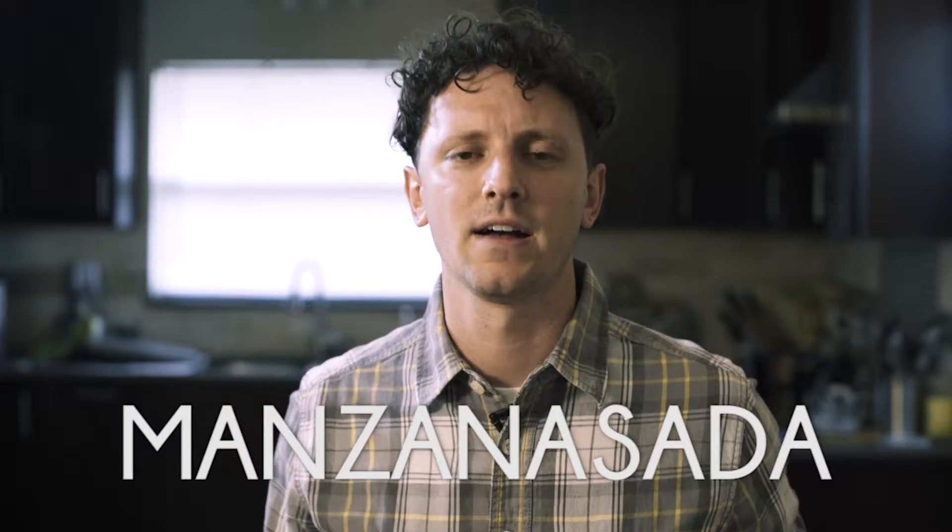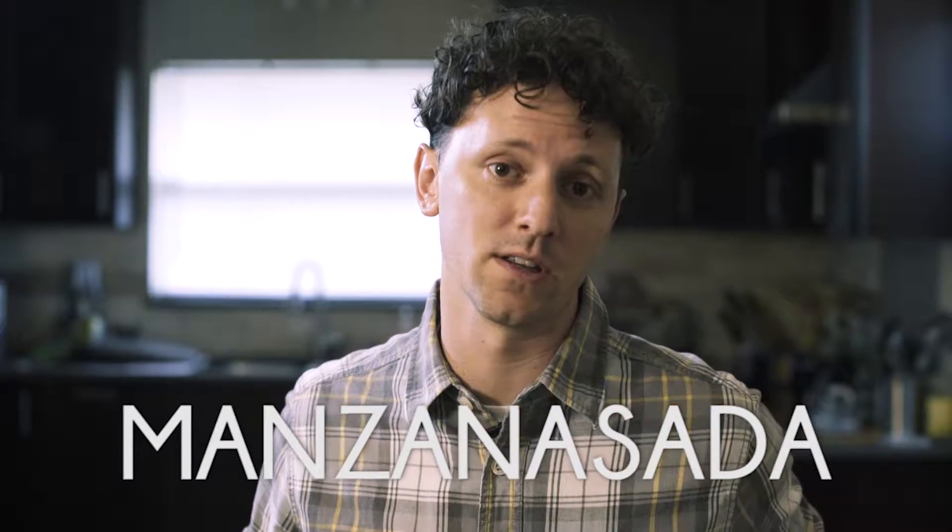Hello and welcome to our third installment of Stay Classy, I'm your host Tim Driscoll and today we're making Manzanasada. I think I just invoked the Israeli military.